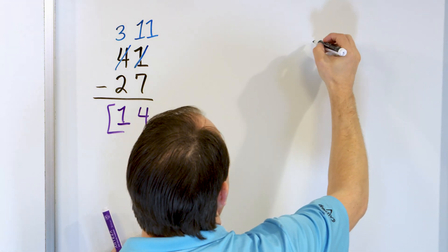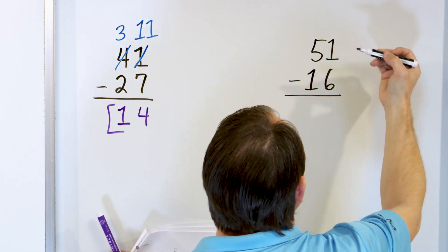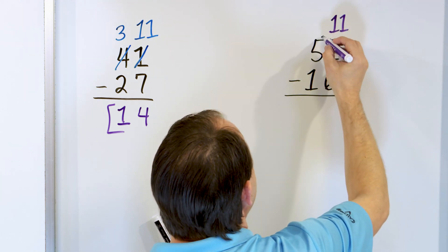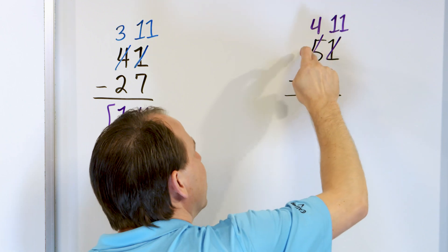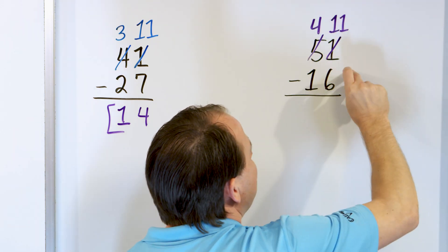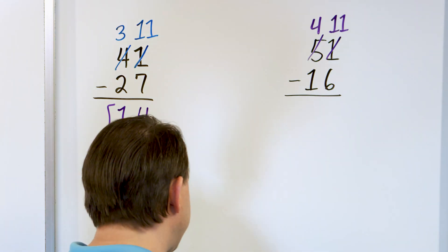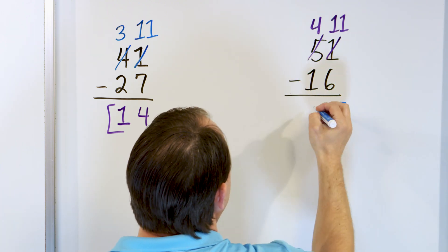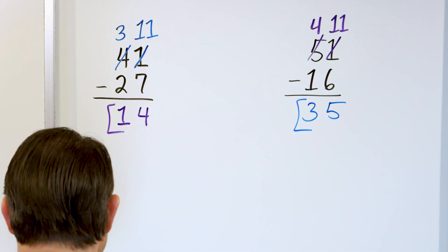What if you have 51 minus 16? Again, 1 minus 6 — the 1 is not large enough. So we change this 1 and make it 11. It has to come from somewhere, so we strike out the 5 and make it a 4. But remember, we're really borrowing 10, because this 5 is worth 50 and now it's worth 40. So 11 minus 6: starting with 11, go down: 10, 9, 8, 7, 6, 5. We land on 5. Then 4 minus 1 gives us 3. The answer is 35. So 51 minus 16 is 35.